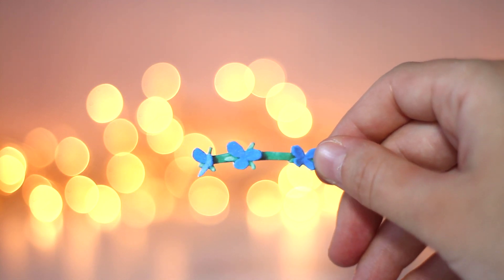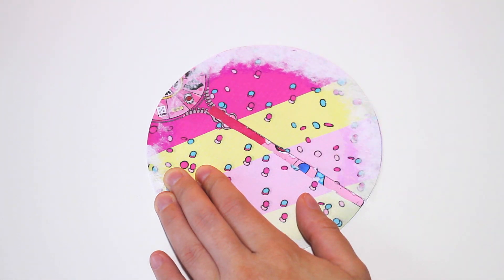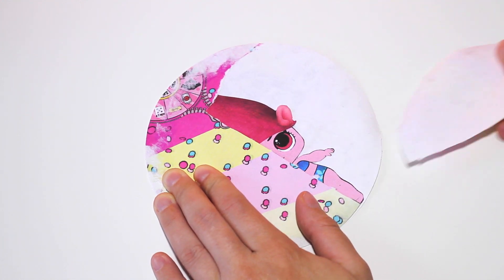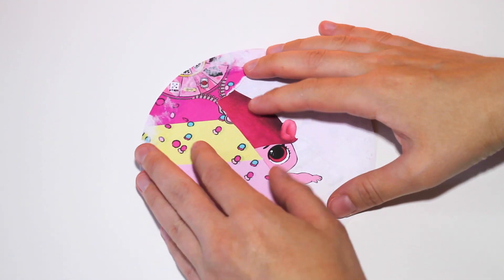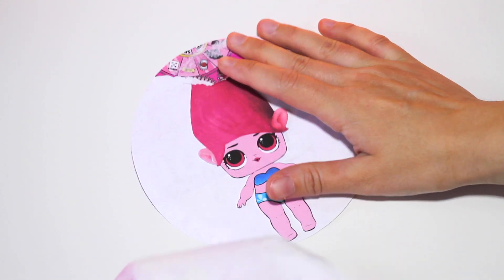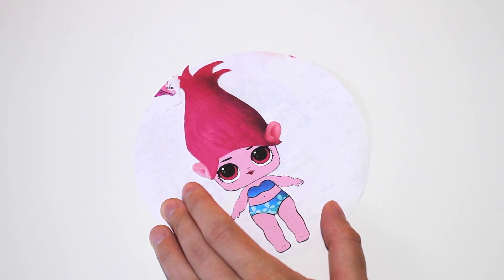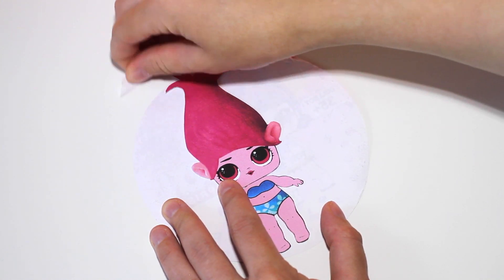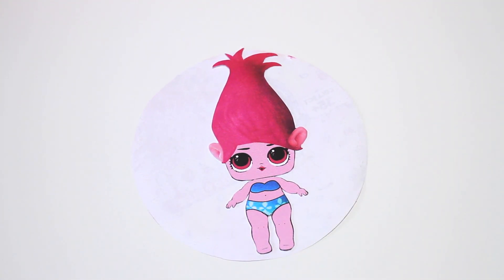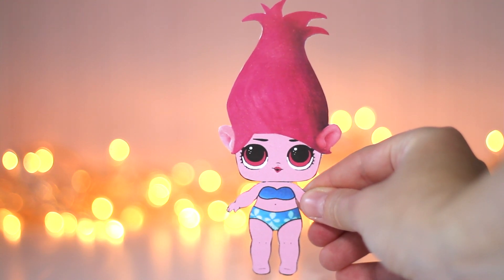Now let's open up the doll. She looks very cute. Let's dress her up.